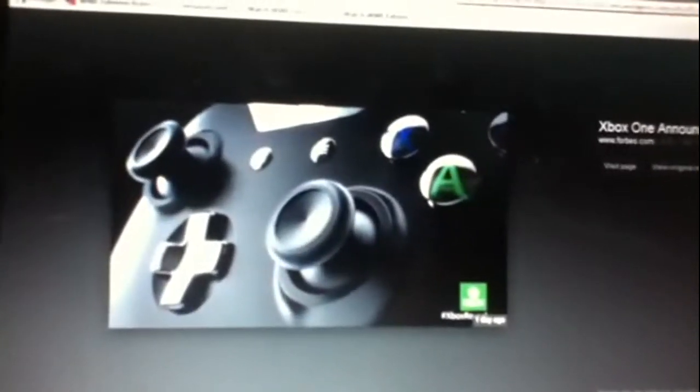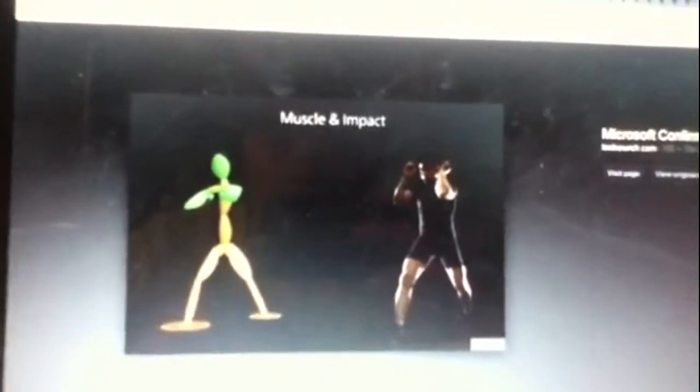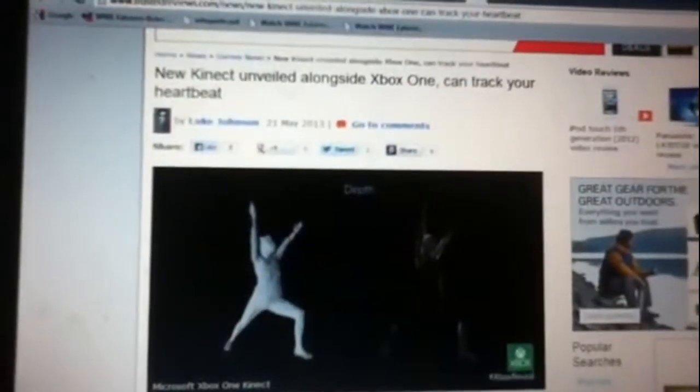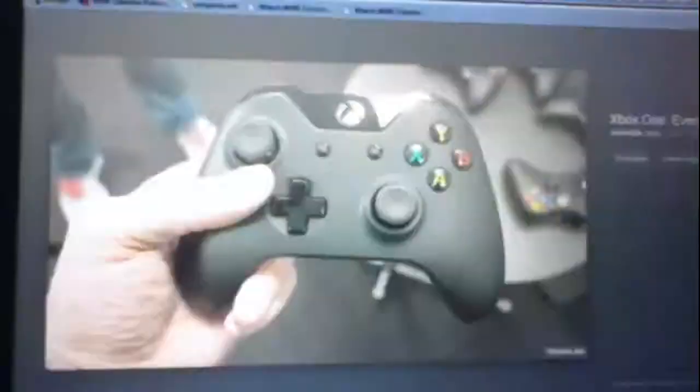Every Xbox One is going to come with Kinect, they said. There's a muscle and impact visualization in the Kinect display, and it also shows depth. It can even estimate your heart rate. Really cool.